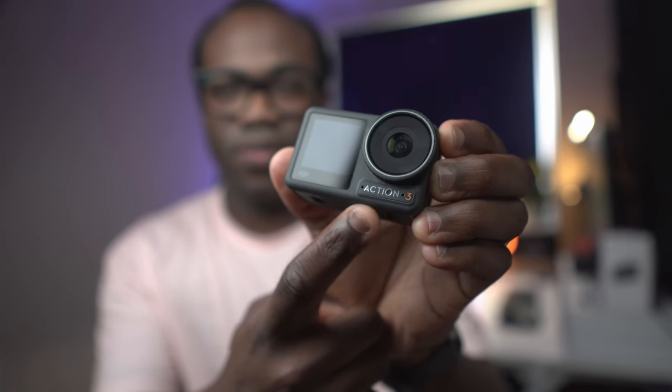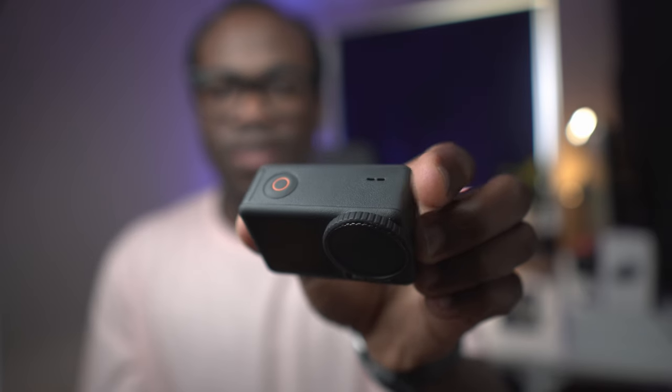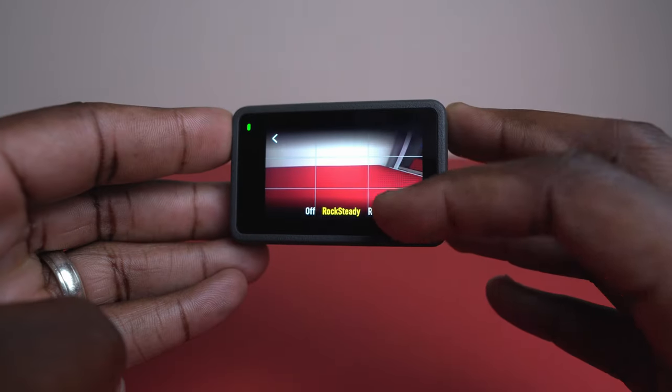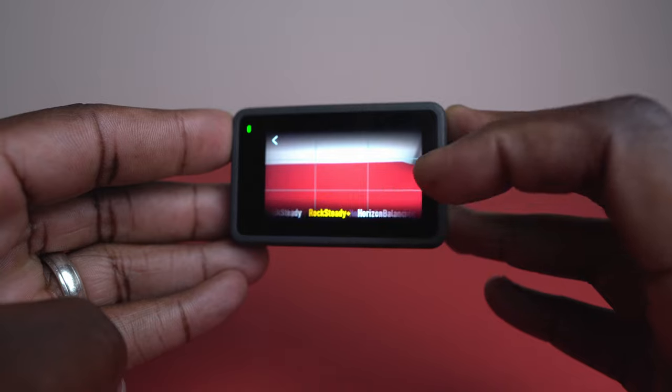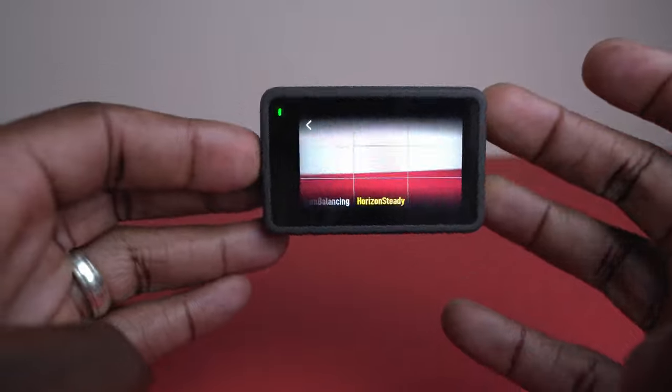The three mics on this camera — two here and one at the top — cut through the noise, and the built-in stabilisation in the Rocksteady 3.0, the horizon balancing and the horizon steady modes, ensures your story stays smooth no matter what action you're filming.